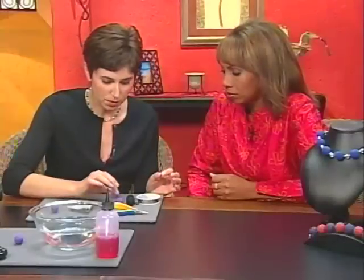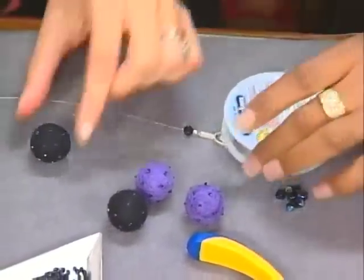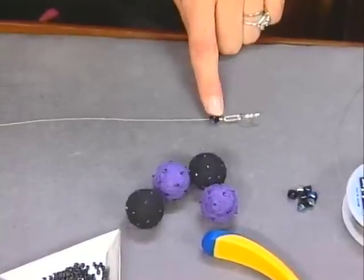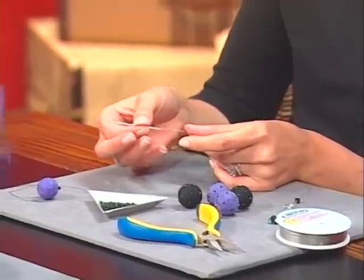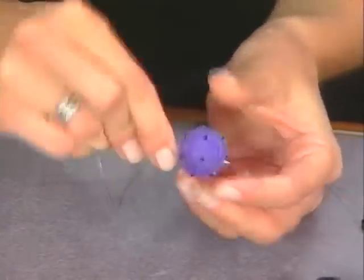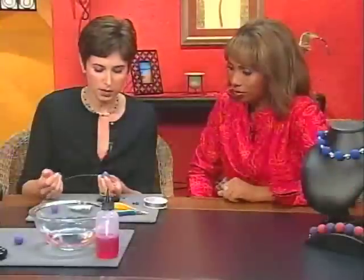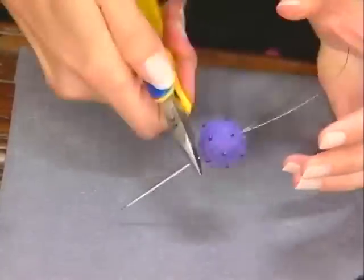I've brought some finished examples of the felted beads, and now it's time to string them using 49-strand beading wire. I've already secured the clasp in place with a crimp bead and put on a spacer bead. At the end of the wire, make a kink so your needle has a place to sit. I'm using a large industrial-size needle, because the felt is really dense and you want something strong going through it — you'll definitely need a little muscle. Just twist the needle all the way through, then pull it — you can use pliers, but point the needle down so you don't hurt yourself. Then it becomes basic stringing.